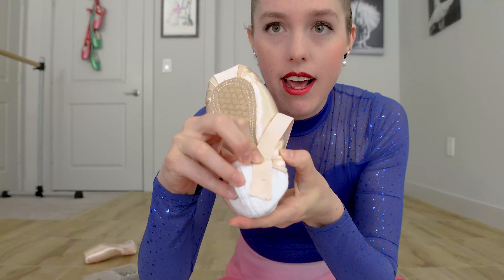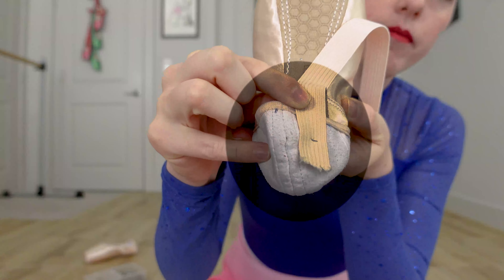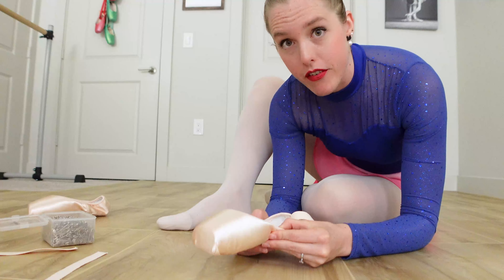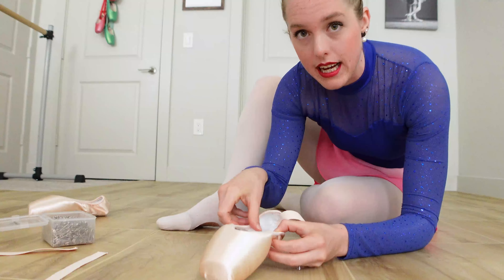I've turned the shoe inside out so you can see what I've done. I have the elastic right next to the inner seam of the pointe shoe, sewn a little ways down so that it will really pull the heel up towards my foot. Now I'm going to put the shoe on my foot so I can measure where I want the second safety pin to go to hold the elastic.